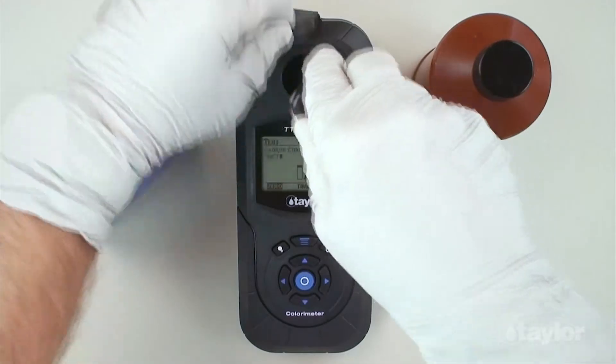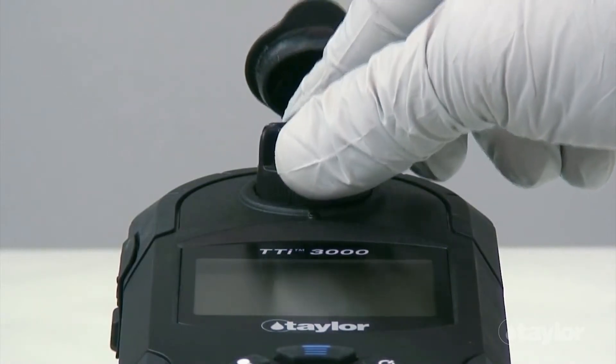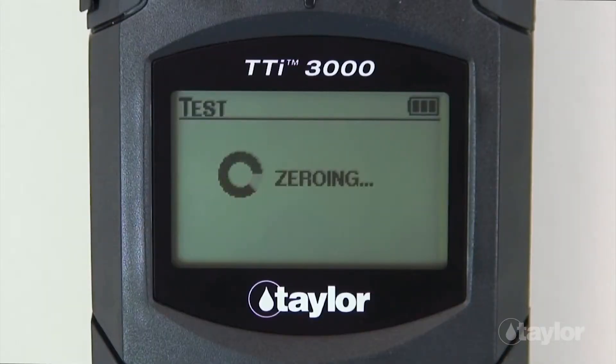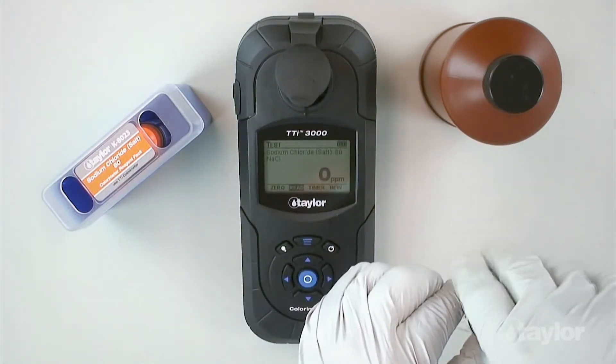Insert the sample cell into the sample cell compartment, aligning the arrow on the cell with the notch on the sample cell compartment, then gently push down. Select zero using the scroll arrows, then press Enter. Zero will be displayed on the screen. Remove the sample cell from the sample cell compartment.